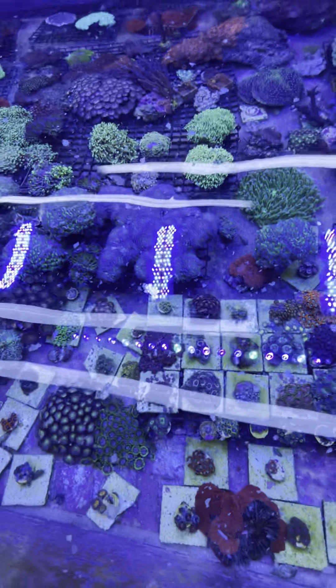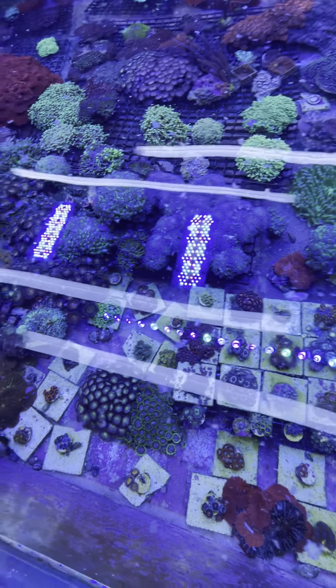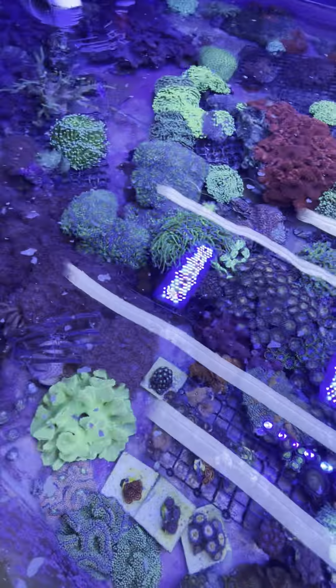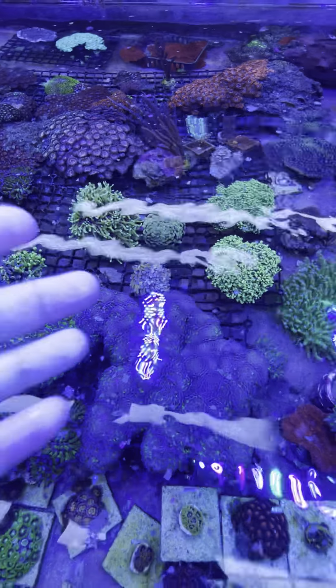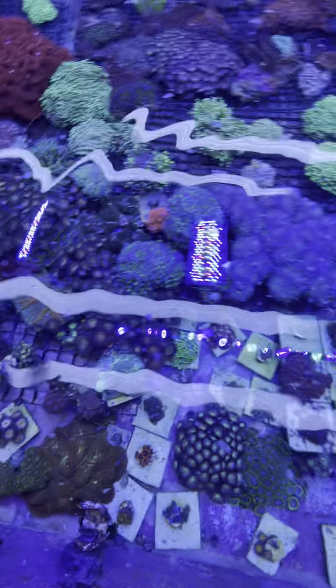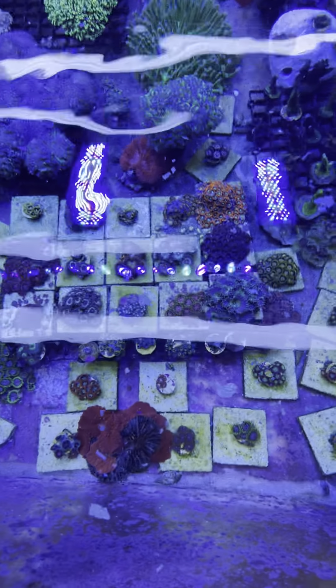As you can see, I'm trying to boost my nutrients in here because some of my Euphyllia — the skin was receding back and I was trying to figure out what was going on. It was just too low nutrients. Since I've started feeding like this and turned my skimmer off for a couple days, I've had my Aussie bounce back and everything bounce back and look great.